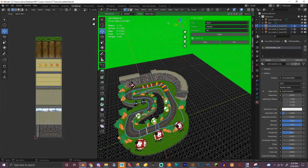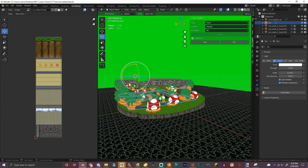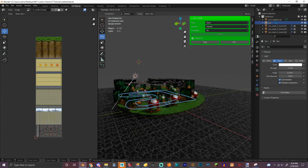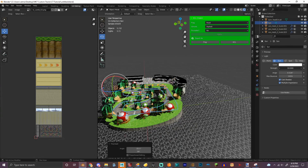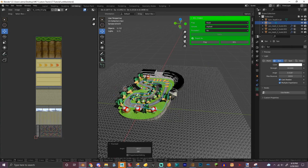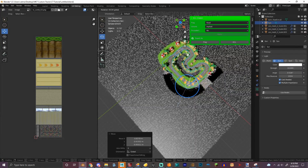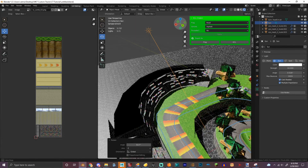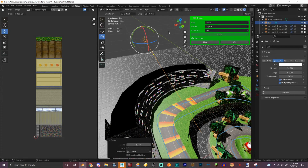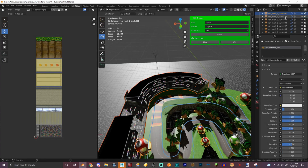Now we can make the shadow — well, we're not going to make shadow maps technically. We're going to use vertex colors. I'm going to erase this. It won't look so bright when we do the image though. Now we can combine these and make vertex colors basically.